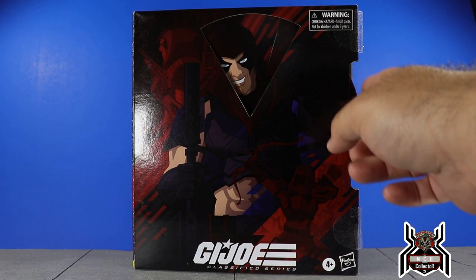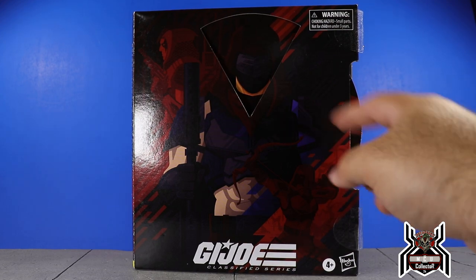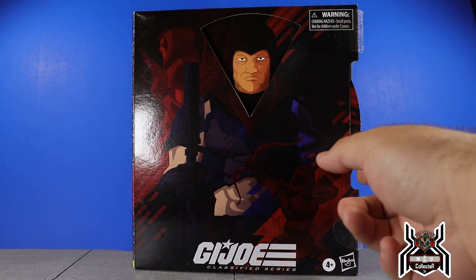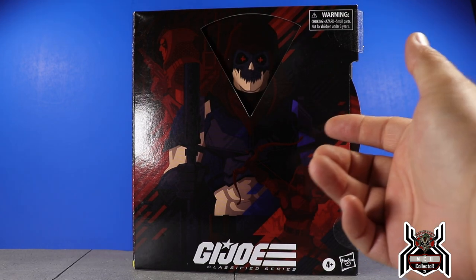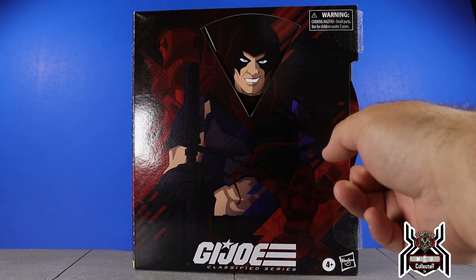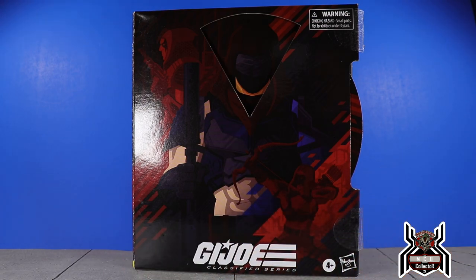We have this really cool turn wheel on the box to show some of the different looks Zartan will have in this package. We have Zartan, the Snake Eyes head with the hood on, the other guy with the scarred eye, the Storm Shadow look, the old man look, what I think might be the Dreadnoughts look — kind of like half skull face — and then back to Zartan. That is actually really cool.